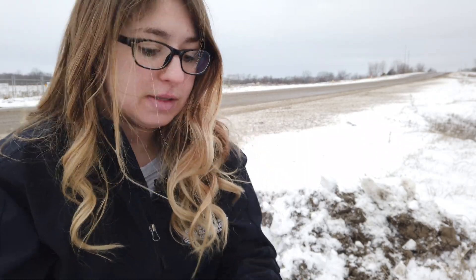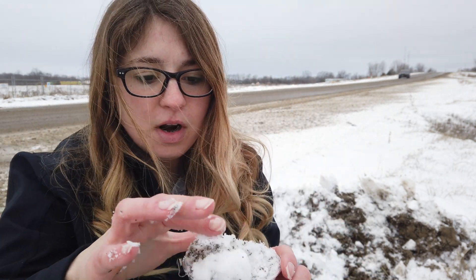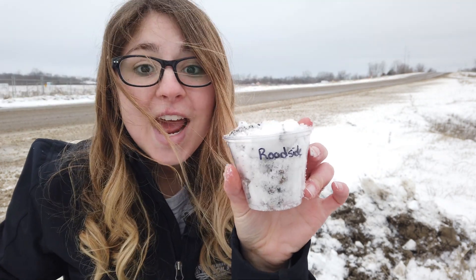Out here by the roadway, they've already plowed this morning and there's a pile right behind me where they pushed the snow off the road. I'm going to take a scoop of that and level it off just like the other ones. That's what this one looks like — leveled off with a few big chunks in there.